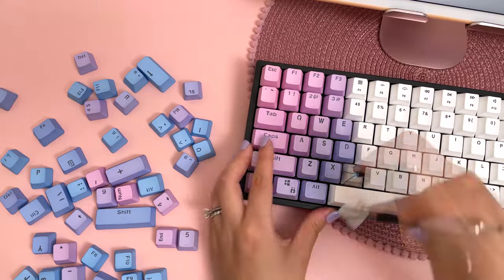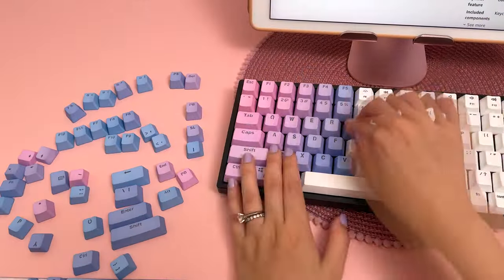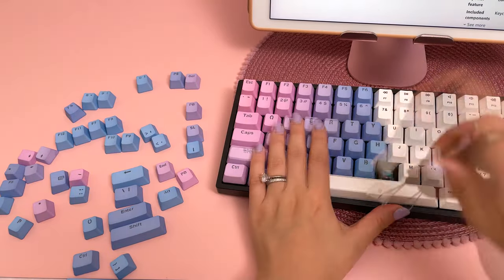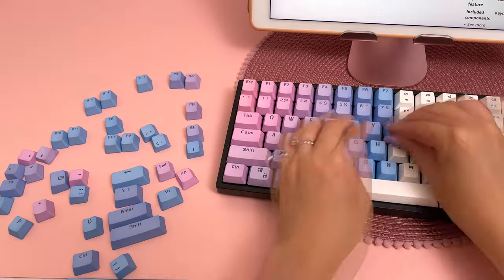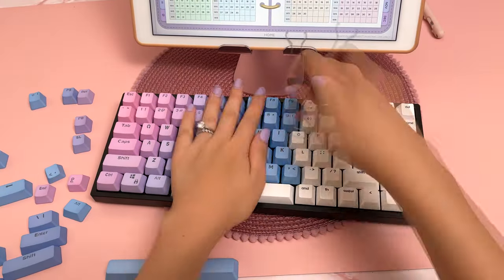I love the gradient design of the keycaps, although I would have preferred more pink and purple keys and less blue. Over on Instagram people suggested mixing some of the pink keys from the Redragon set into this one, which I thought was a great idea, but the font style on the keys is slightly different so I wasn't sure how it would turn out.